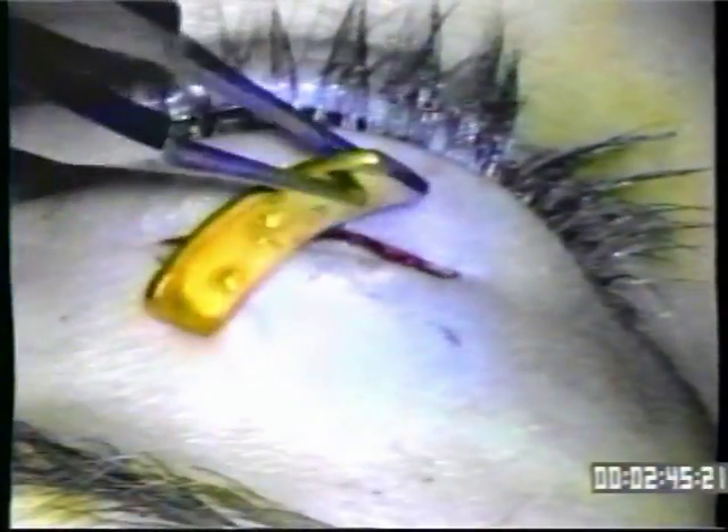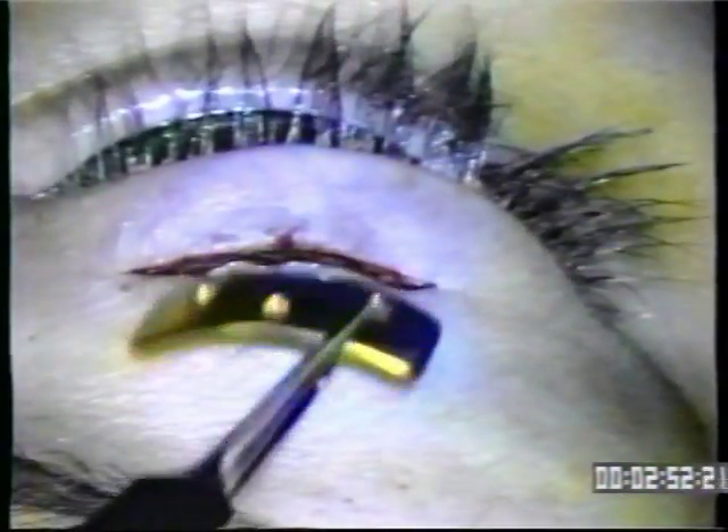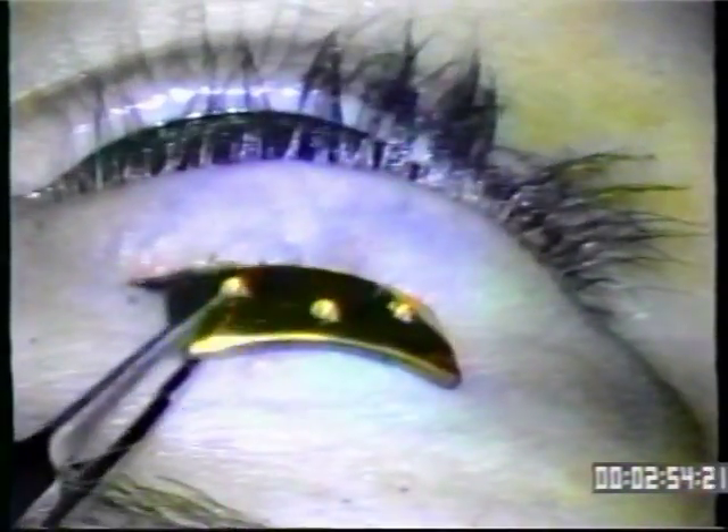This is a 1.2 gram gold weight. It has three holes in it. The lower hole will be toward the lash line and the other two holes will be toward the orbital septum. We turn it around so that the single hole on the bottom is down toward the lashes.